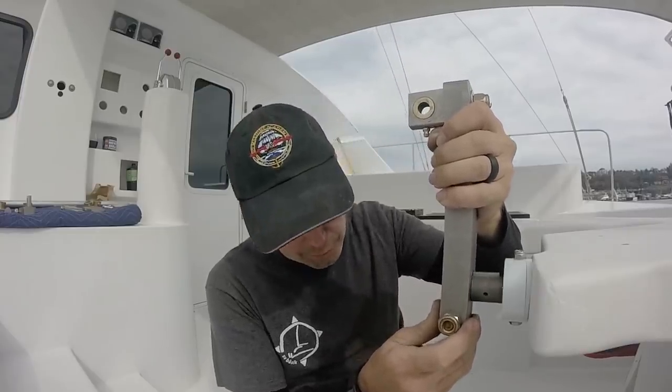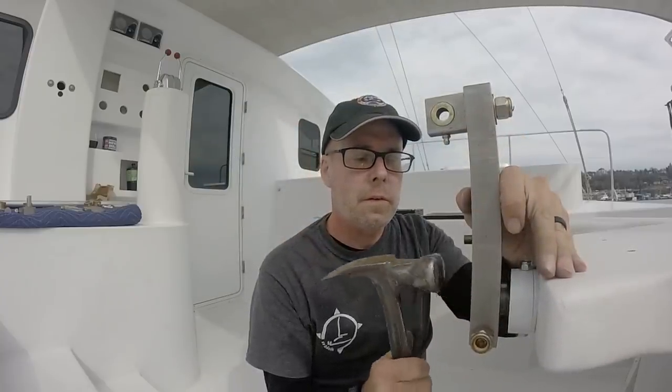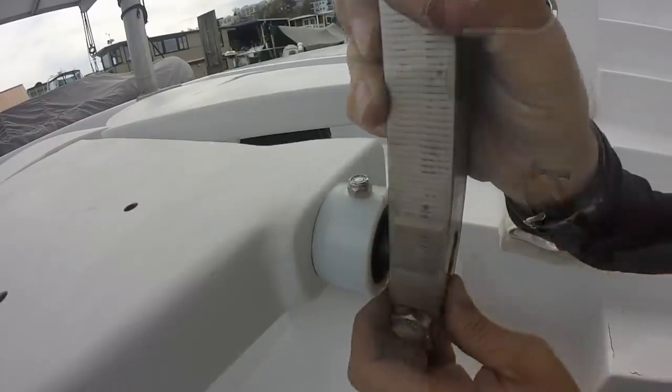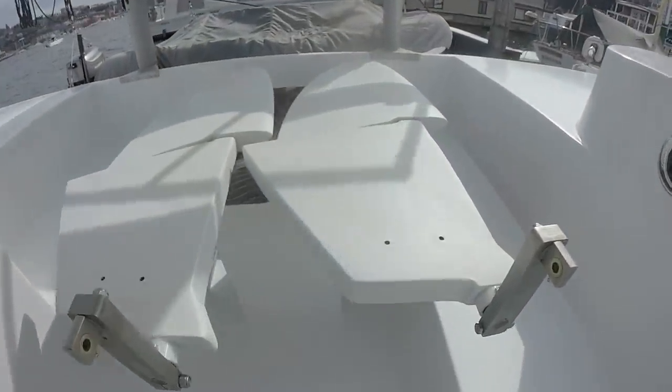My arm should slide right on over the key. There we go — tighten this up. The first rudder arms are in.